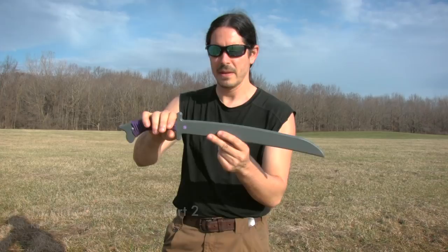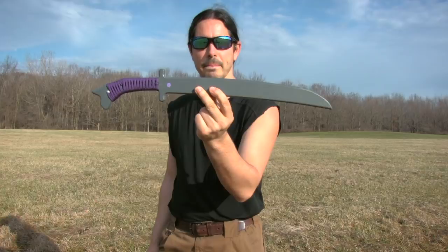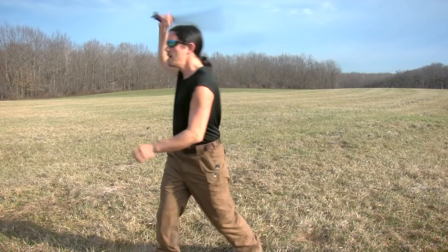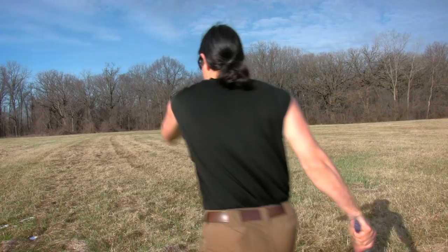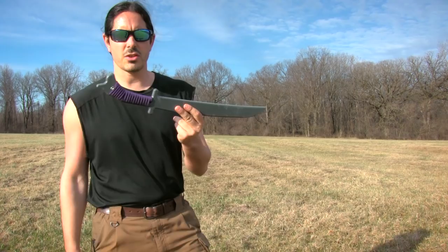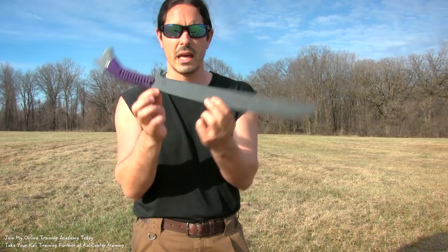Hey, what's happening? Paul Ingram here. I got my composite trainer Gunting and I made a quick modification to it, so I want to do this update video on the review of this training bolo.